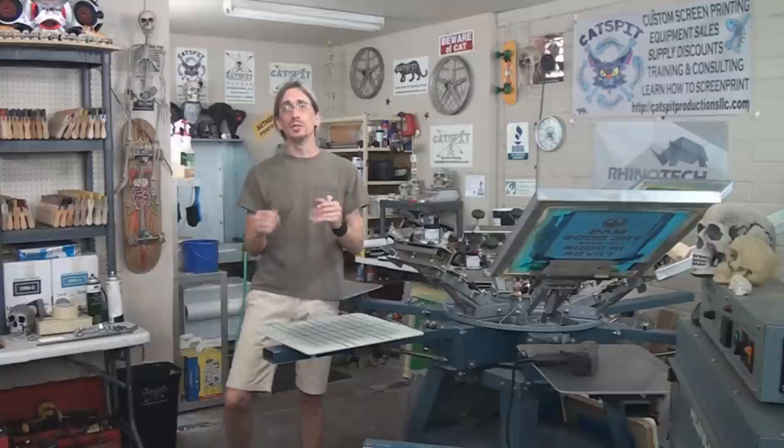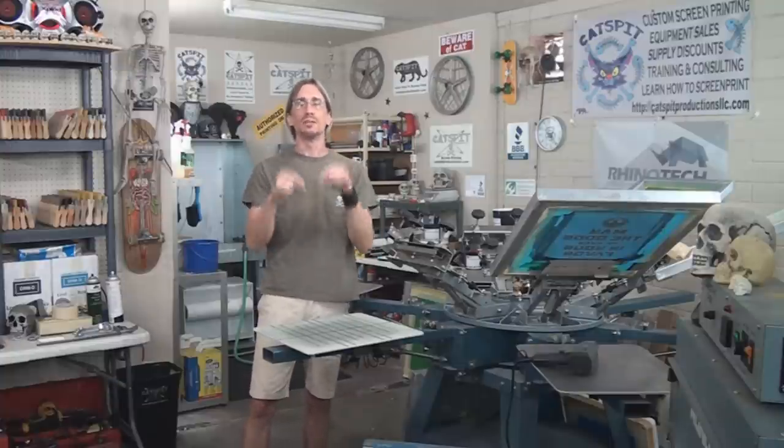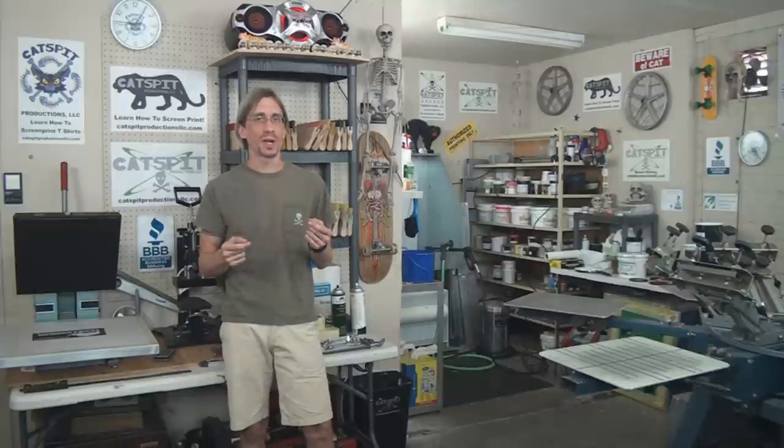Hello and welcome to another educational video about screen printing by Cat Spit Productions. Today's video is brought to you by Rhino Tech. Forgive the mess in the shop — I have a few screens up in the press and the ink table is a little messy because I've been very busy working on print jobs. If you'd like to see more screen printing videos, subscribe to our YouTube channel, rate thumbs up, leave comments, and if you need screen printing equipment or supplies, please contact me or visit my website at catspitproductionsllc.com.